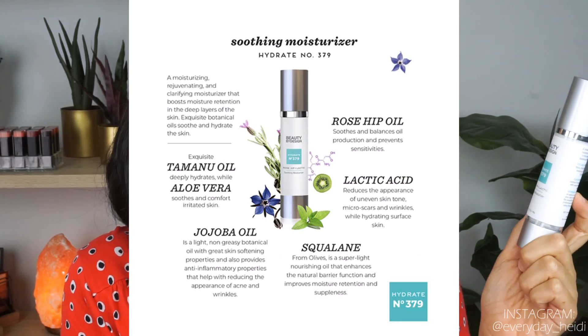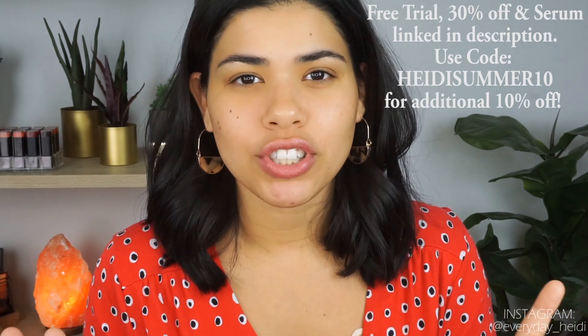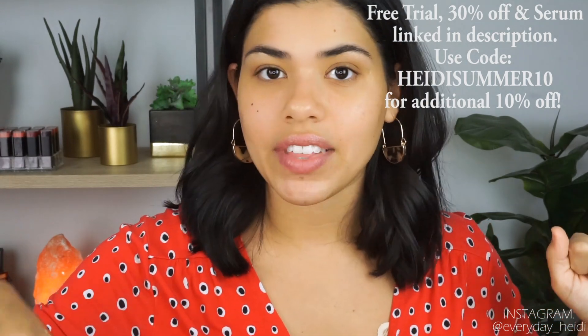Once I apply my serum I go with my moisturizer, and every moisturizer they've recommended I have loved. This one is the Hydrate number 379 — the rose hip and lactic moisturizer, a soothing moisturizer that's great for dry skin. With the free trial you get a free $60 serum, a full three-page skincare plan, 30% off anything you choose from the plan, and on top of that you can get an additional 10% off with my code, which is linked in the description box below.